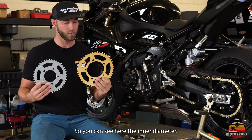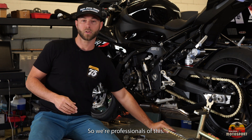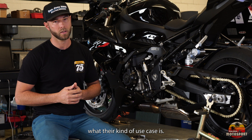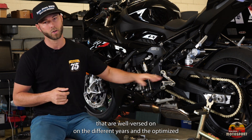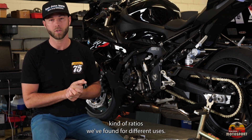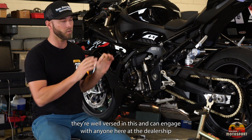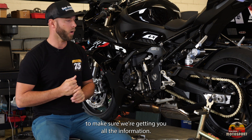You can see here that the inner diameter of these two sprockets are drastically different. We're professionals at this and help people with it all the time depending on their use case. If you want some advice, reach out to someone in our parts department — they're well versed on the different years and the optimized ratios we've found for different uses. Same with the service department: if you want to schedule an appointment, they can engage with anyone here at the dealership to make sure we're getting you all the information.